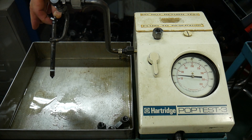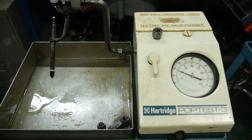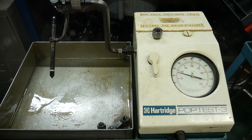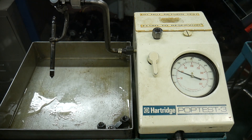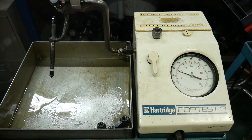Now another 90-degree turn on the adjustment. We're up at about 1800 to 1900 psi, and you can start to see the fuel coming out of that injector nozzle in a fog. We're getting the chatter that should come from an injector.